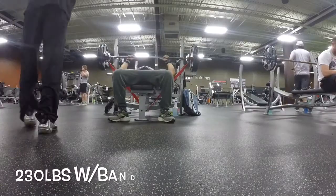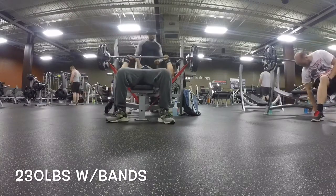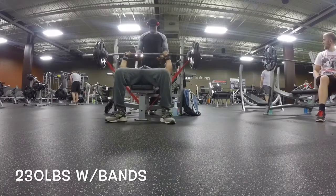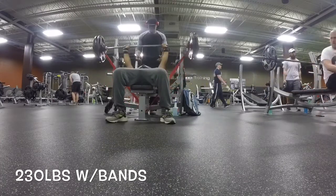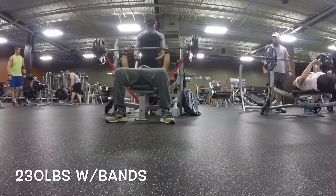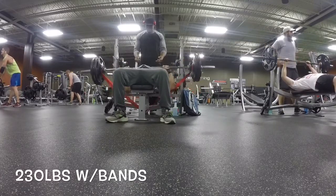I came across a few videos with Mike Rashid — noticed him and his boy Big Tony — and I said let me give that a shot. They also use it for the bench for resistance. The way you tie it up to the weights, wrap it under, it causes resistance at the top, which is where people get stuck on the bench. So you come down, and as you're pushing up, the bands get tighter, making the weight heavier, which trains your body to push a little bit harder.